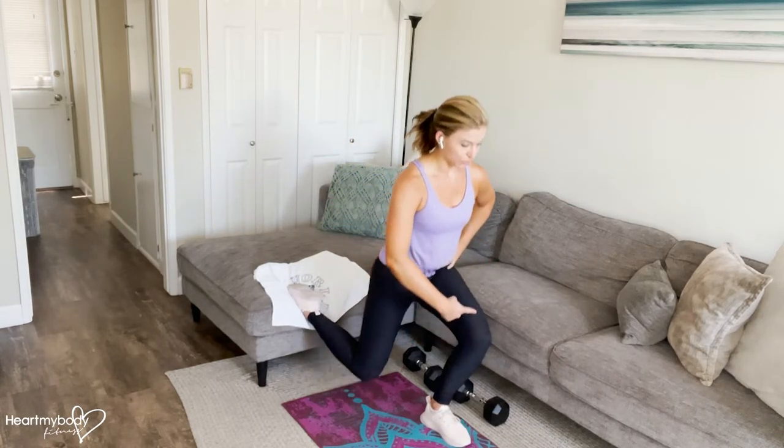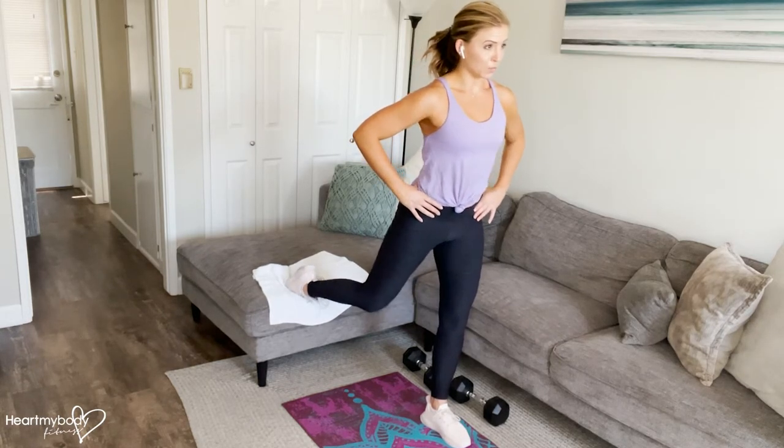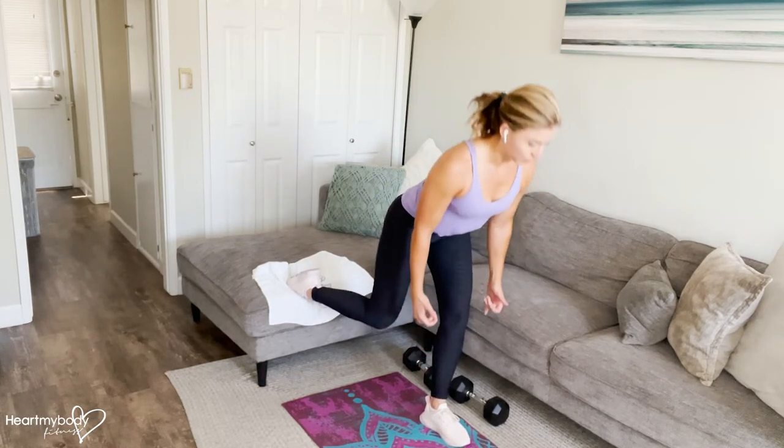Straight down and up, really bending through this front knee for the Bulgarian split squat. Keep your hips rotated forward — it will be tempting to rotate them out. And then we go into a single leg deadlift.